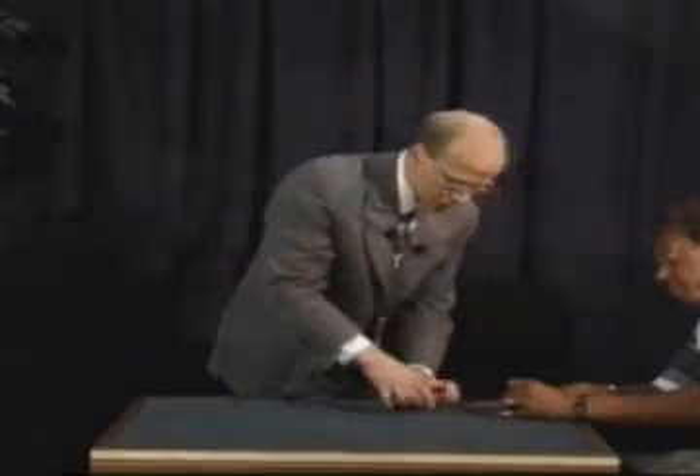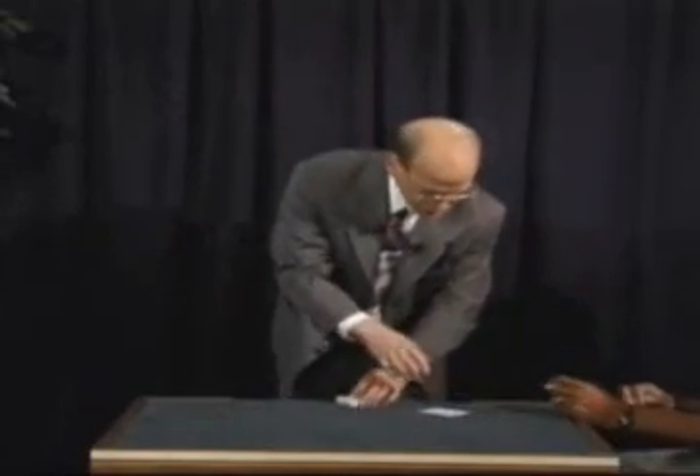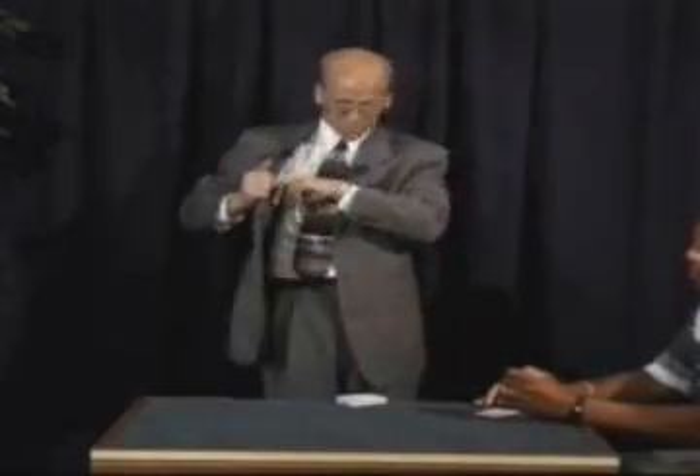A good choice. Sign your name across the face of it. There you go. Why don't you put today's date on there — August 28th. Put 97 on there too. So now every time you see the three of diamonds again, there'll be no question in your mind: that's the three of diamonds that we started with. It won't wipe off, it won't transfer.